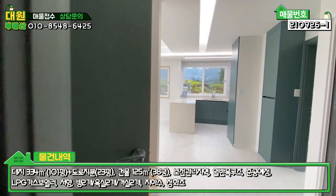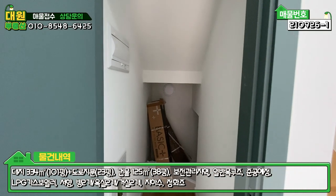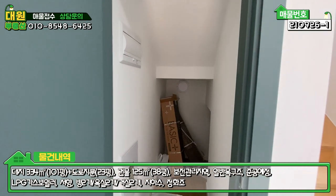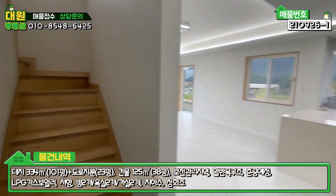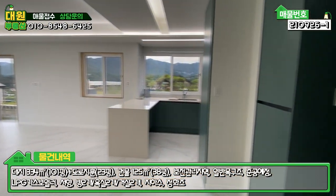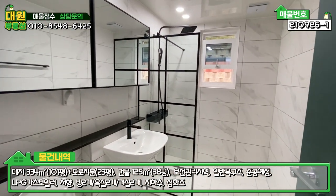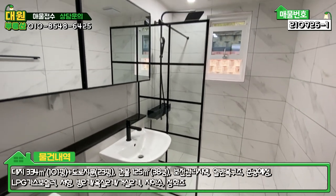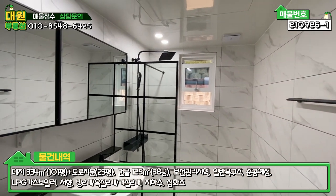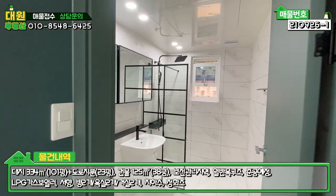방 나오셔서 좌측에 계단 밑 창고에 전기 통신 시설이 매립돼 있고, 우측이 2층으로 올라가는 계단입니다. 그리고 바로 우측이 1층 공용 욕실인데, 타일이나 마감이 굉장히 모던한 블랙 앤 화이트 스타일로 시공돼 있고요. 화장실 공간이 굉장히 넓게 빠져 있고, 샤워부스도 넓게 갖춰져 있습니다.